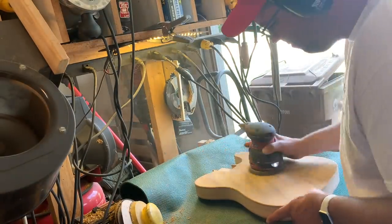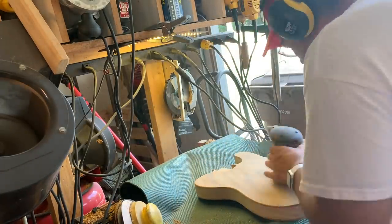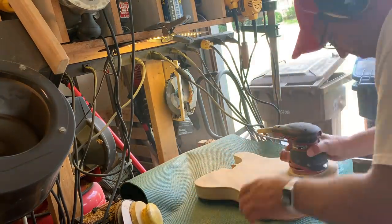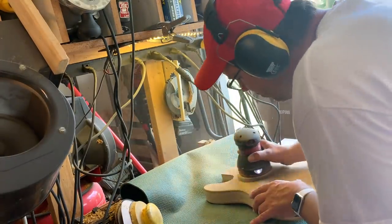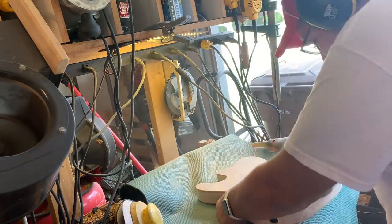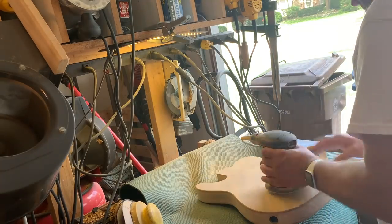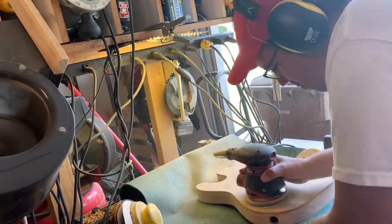Time to do some sanding. I've got my squirrel cage fan blowing that dust out and my Craftsman 5-inch sander. I got some grief from someone saying I should have a better sander out here, and I think they're probably right — this one I've had for three or four years and it's not as good as the Makita I have in the basement, so I may get another Makita. We start with 120 grit and move up to 320. I've got a nice little drawer set below to keep everything slightly organized.